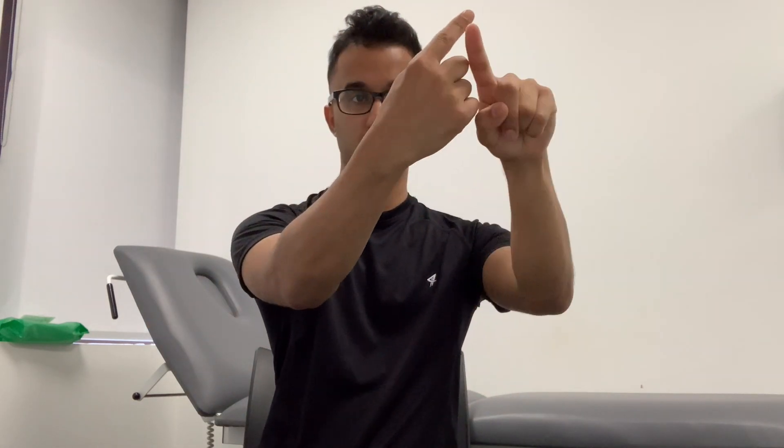Now we're going to move on to coordination. I'm going to have my finger out — if you can tap your finger from your nose to my finger. Then if you can have your hands up like that, clap your hand over the other and then the other side as fast as you can.